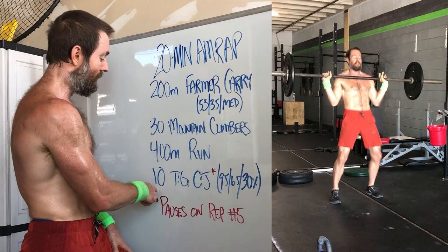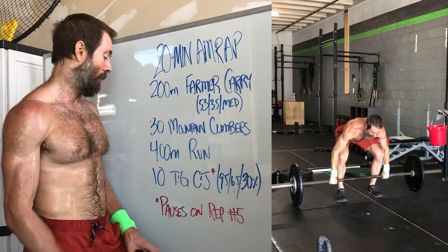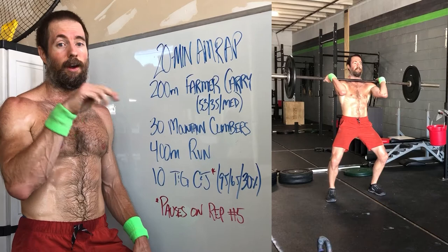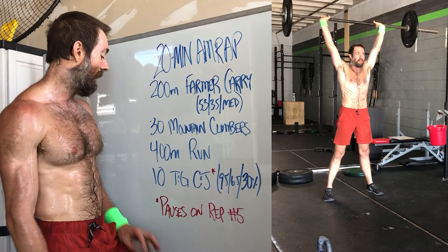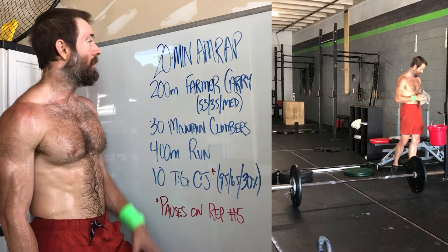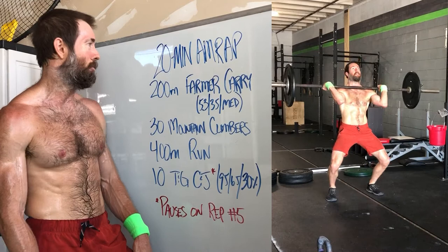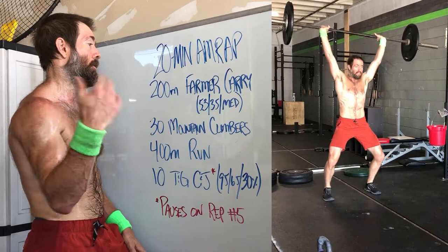So 10 unbroken or touch and go — you can break these up into sets. You should be able to go unbroken since this is lightweight, about 30% of a max. I went unbroken the first round, and the next two rounds I went four, then the pause on the fifth, then rested, then finished the remaining six. Just make them look good and hopefully you can check in on your positions on that fifth rep. I think most people are going to get between two and a half and three and a half rounds. If you're really pushing the pace and your technique is good, you might squeeze out four rounds.